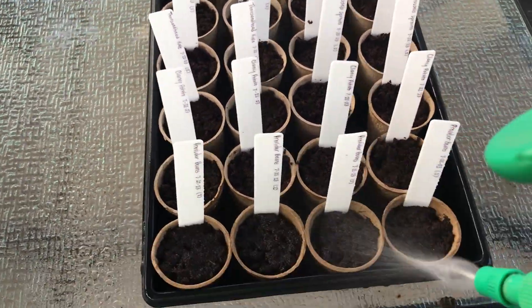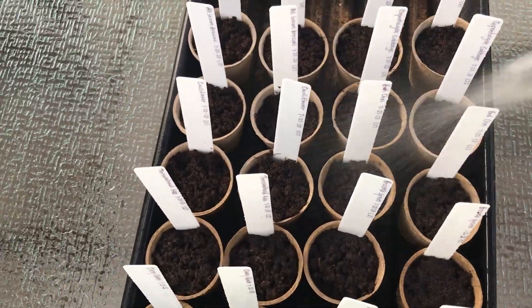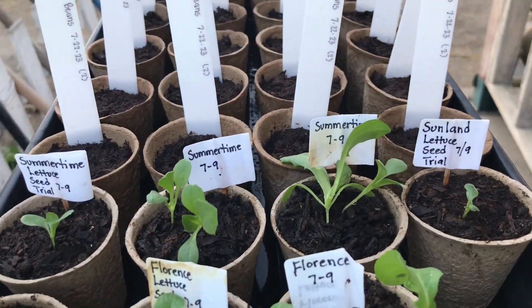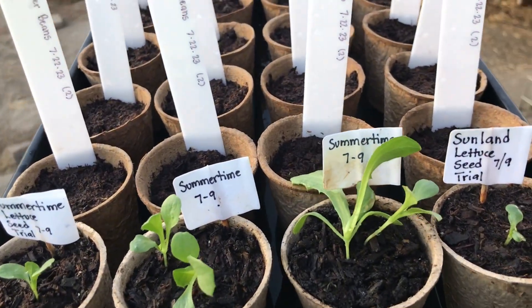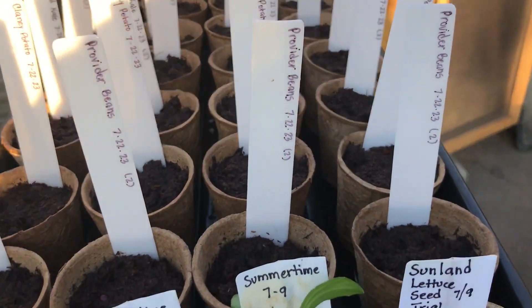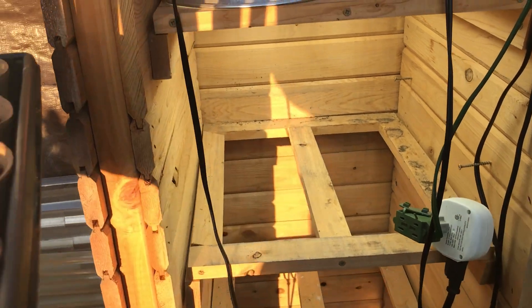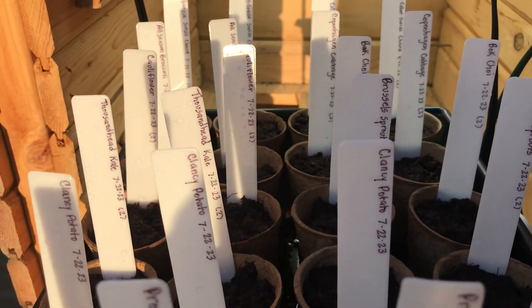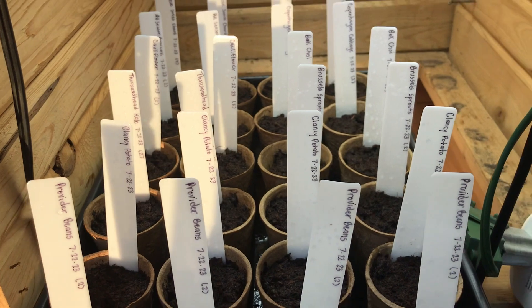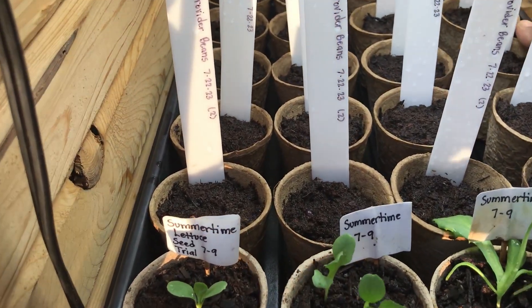We are now going to give our seeds a nice drink of water. Our last step in our fall seed sowing — we are now going to take our lettuce seedlings and our newly seeded pots and place them in our insulated seedling house. The seedling house is equipped with a timer and four grow lights. I don't need a heating mat for germination as the grow lights tend to get the seedling house very warm.